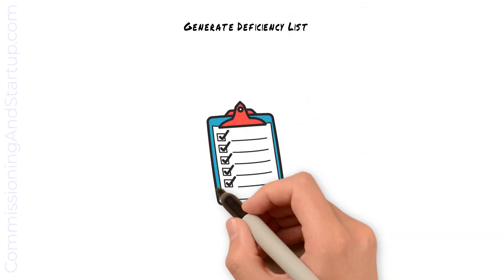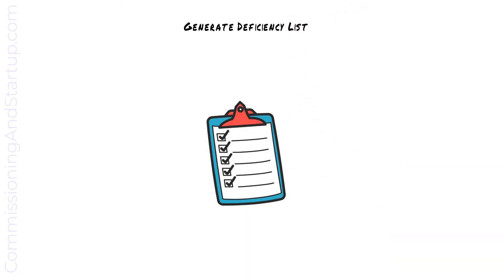As deficiencies are identified during pre-commissioning, they are added to the previous punch list for mechanical completion. Each is categorized, and all type A deficiencies are rectified.